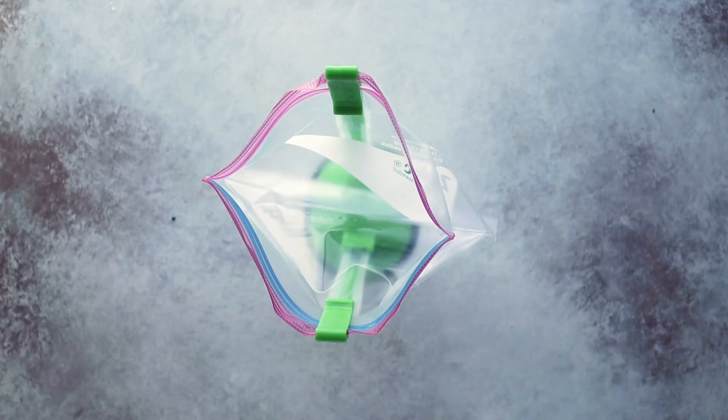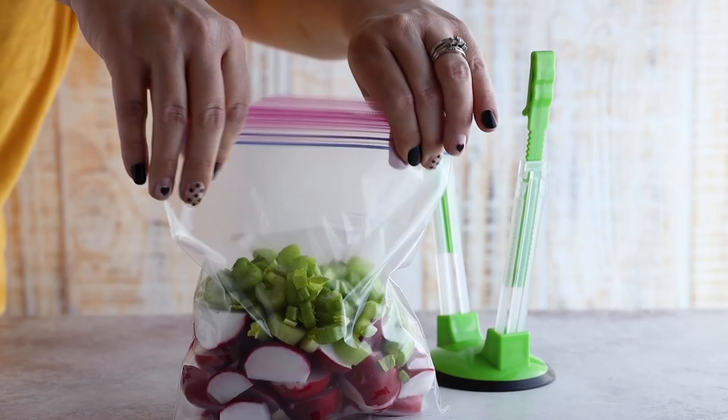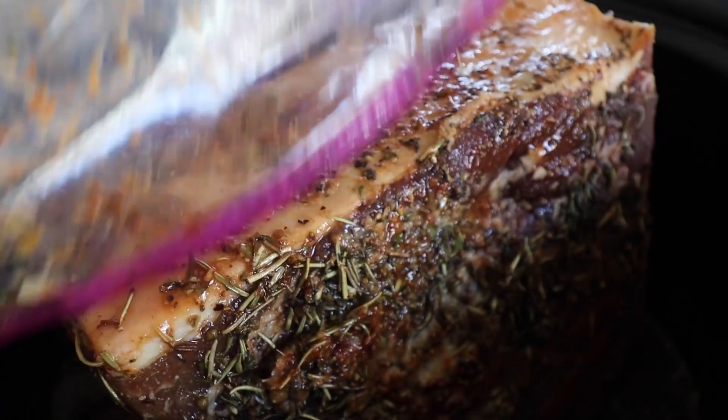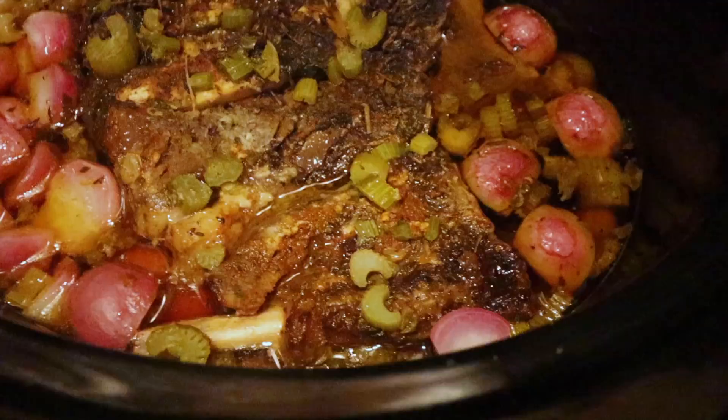This recipe also has some ingredients that go in separately — two cups of radishes cut into quarters along with one cup of chopped celery. Freeze these separately in a smaller Ziploc bag alongside the pot roast. For cooking, I recommend thawing it first before putting it in the slow cooker, then cooking for six to eight hours, adding the frozen vegetables two hours before it's done. This turned out really good — my family enjoyed it over mashed cauliflower and my kids requested it again.